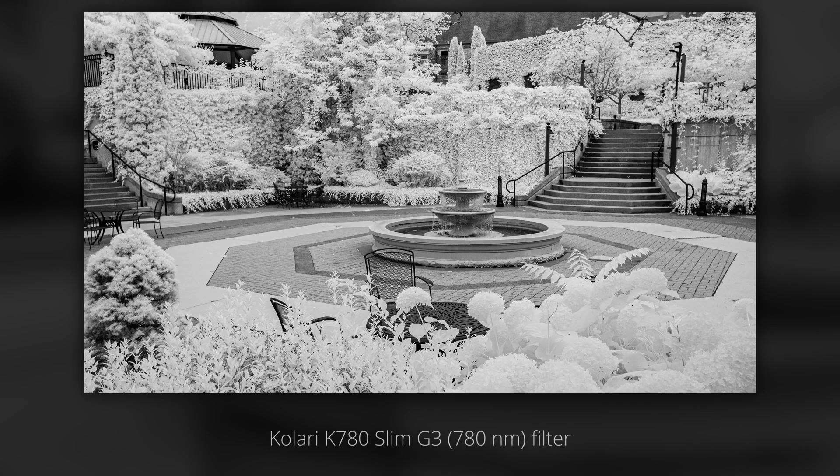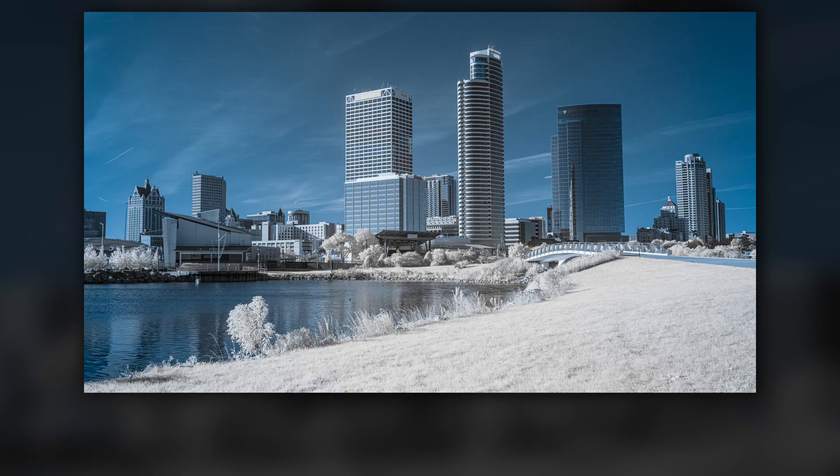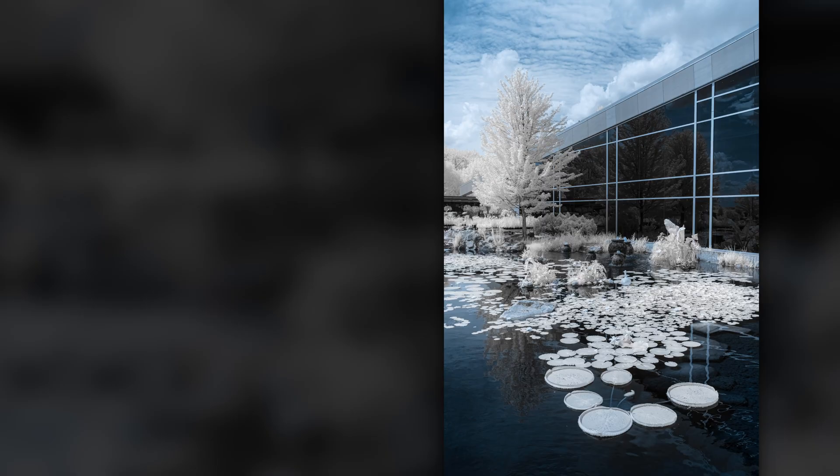How do you get white foliage in infrared photography? Let's walk through a variety of ways. I'll cover using different infrared filters, white balancing, editing techniques, and a shortcut for multiple editors. I'll demonstrate using Lightroom Classic, but these techniques can be done in many editors.